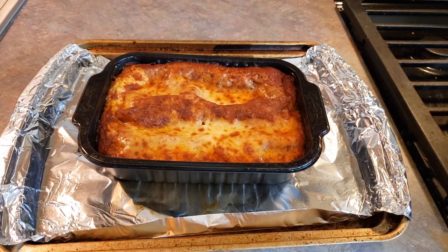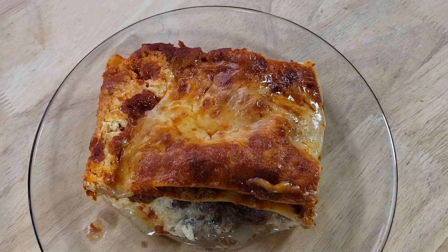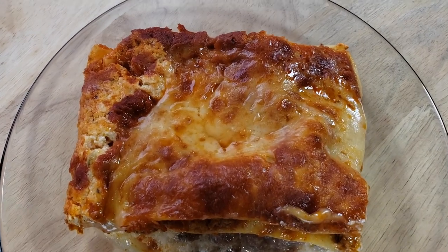All right, we have reached the 160 degrees Fahrenheit internal temperature that we are looking for, so here is our completed Rana Beef and Short Rib Lasagna.